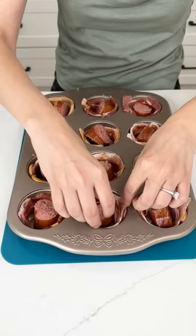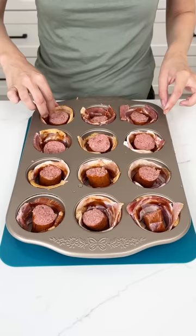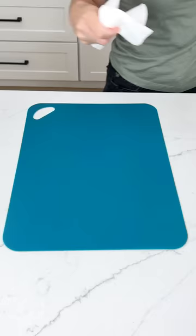Go ahead and make sure all the little sausages are flipped upwards just like this, super quickly, and then we're going to move on to the best part. All right, this is looking good so we're going to move this to the side.